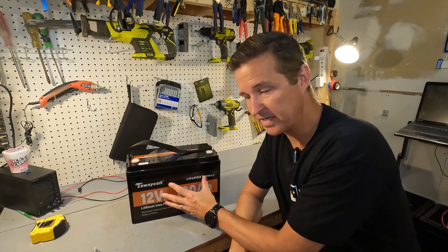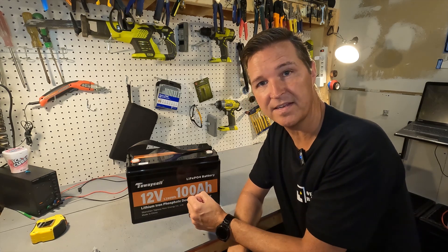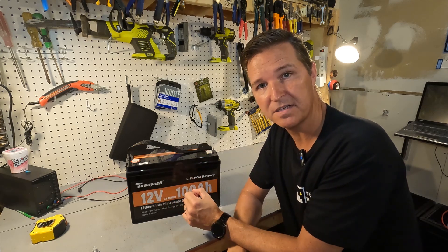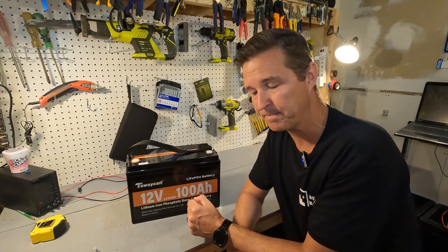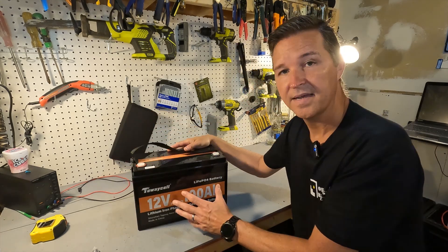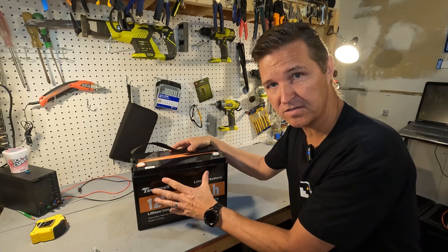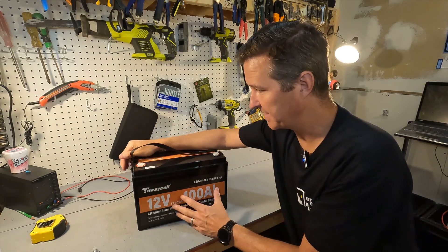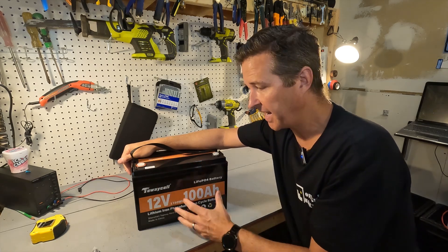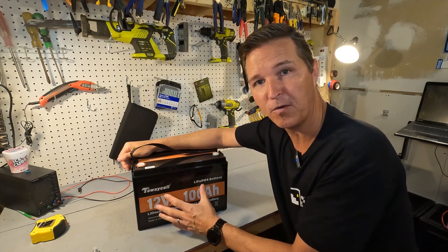It's a 100 amp hour battery, so it has a 100 amp BMS, meaning you can charge and discharge it at a max of 100 amps. It can power up to 200 amps for 5 seconds, which we'll be testing. It comes with M8 bolts and a nylon strap. Being a LiFePO4 battery, you can expect between 4,000 and 8,000 charge cycles. You can connect four in parallel for a 12V 400Ah bank, and four of those for a 48V 400Ah bank.